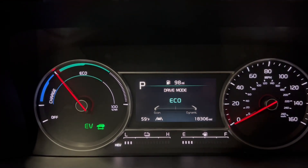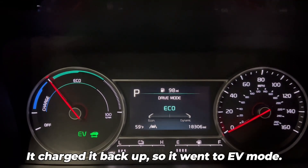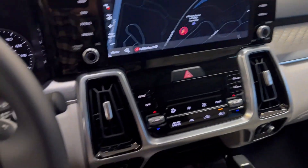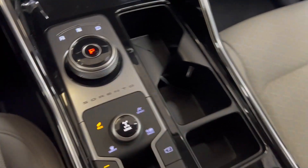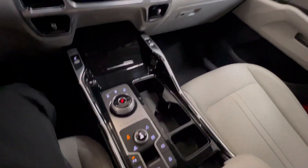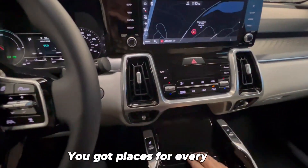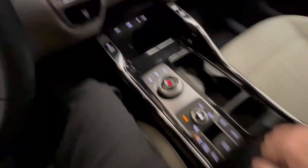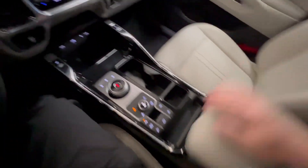Did you hear how it just turned off? Now it's EV again — it charged back up and went back to EV mode. Very comfortable, real easy to just drive this car. You've got places for everything — here you've got your plug-ins for your phone and plenty of room in your cup holders.